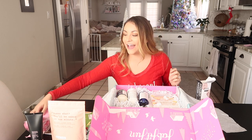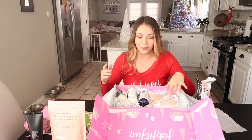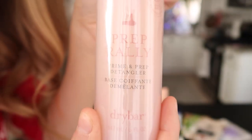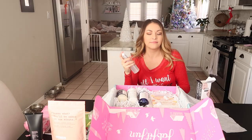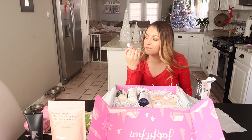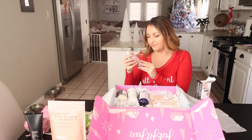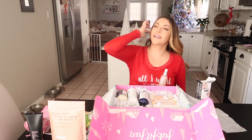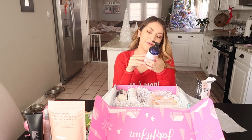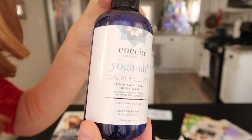Next is the Prep Rally prime and prep detangler from Dry Bar. It almost smells minty — it smells so good, just like a hair salon. You know when you go to the hair salon and come out looking fresh?